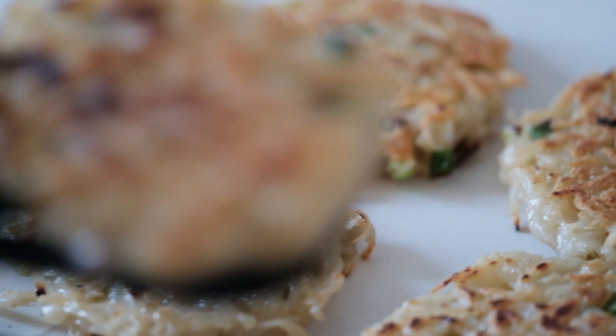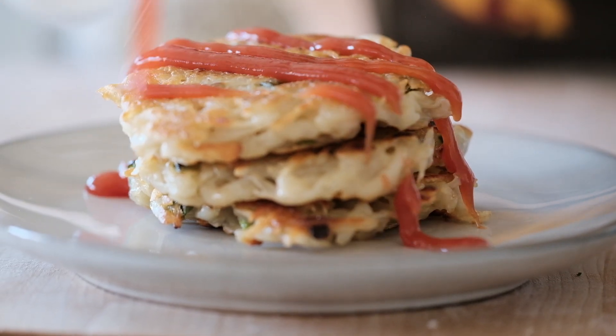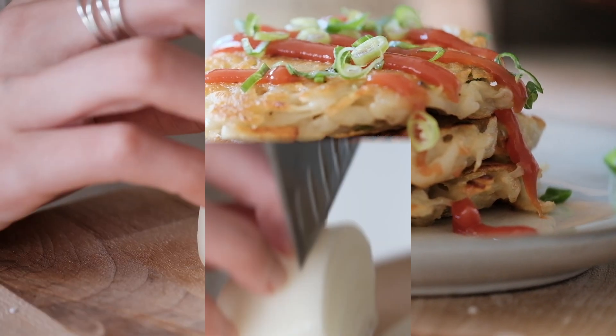These are delicious just by themselves, or you can top them with something too. Ketchup is good, mustard mayo works, sriracha is fine too, or an egg — or anything.